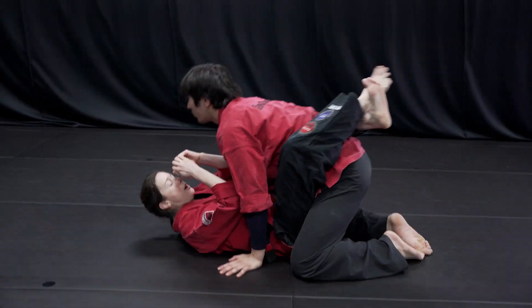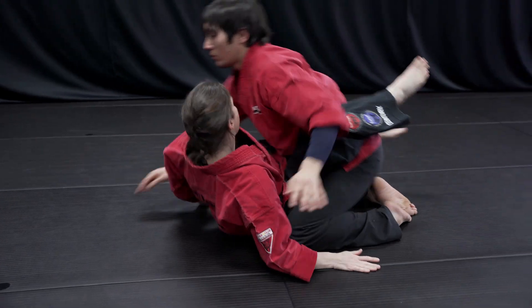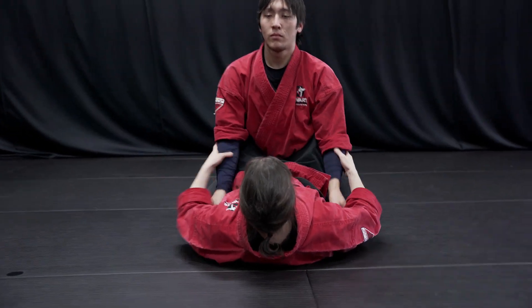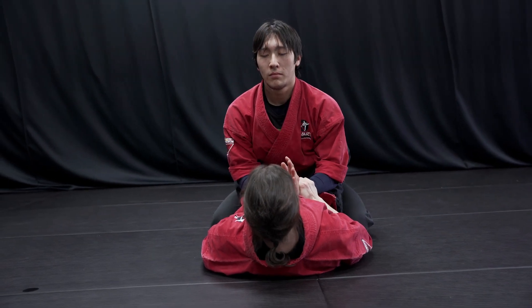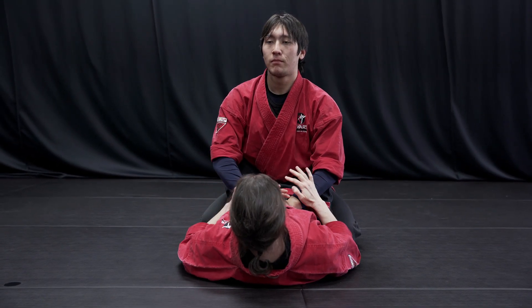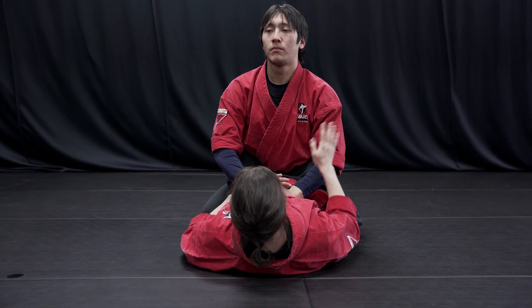My partner is in my closed guard and we're gonna go ahead and do a quarter turn. I'm gonna go ahead and get rid of one of his arms. If he's trying to push on me, I need to have only one arm so I can have him choke himself with one of the arms and the other arm's not blocking me.